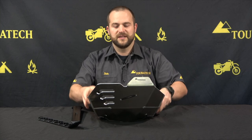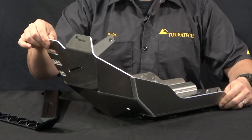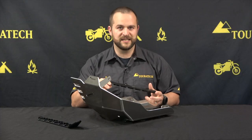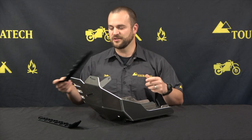The Expedition Skid Plate is a great piece of machinery for the T7. It's made out of 4mm thick aluminum alloy and has a 4mm thick stainless steel subframe on the inside. All of the mounting hardware is stainless steel and it includes fiber reinforced nylon sliders to cover up the bolt heads on the underside of the skid plate.